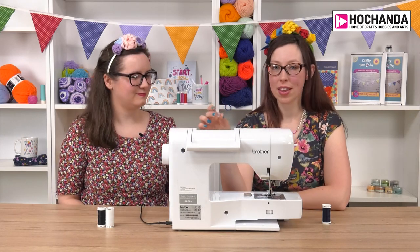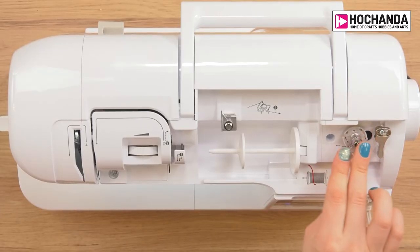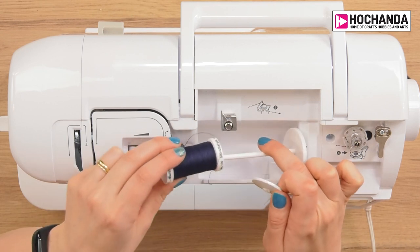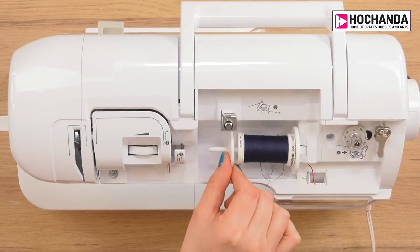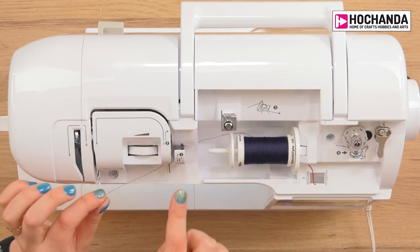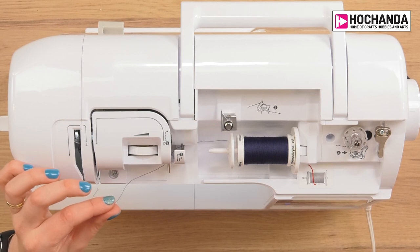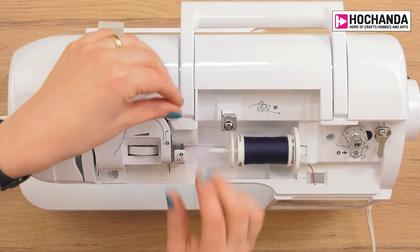We're going to start by taking the bobbin and popping it on the bobbin winder — just give it a little push down, it might be a little bit tight. Then take your thread, remove the spool stopper, pop the thread on the spool holder, and put your stopper back on to hold it in place. Most machines have a numbering system; this one is quite clear, but if yours doesn't, pop some stickers on or take a photo and label it up.